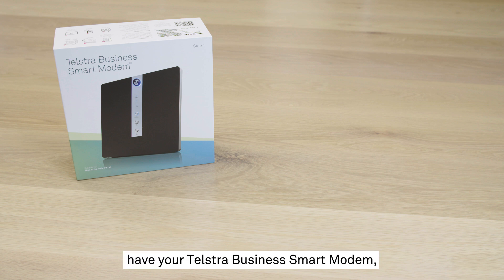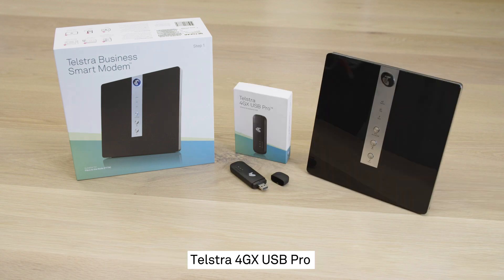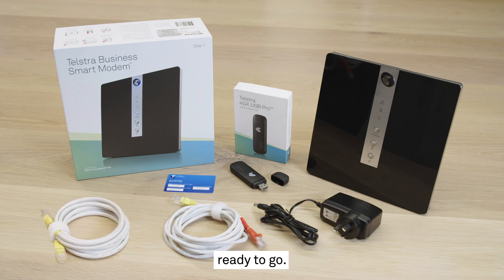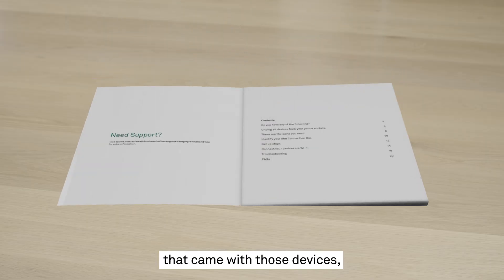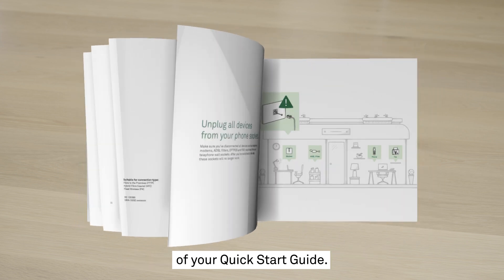Before we get started, have your Telstra Business Smart Modem, Telstra 4GX USB Pro, and any cables that came in the box ready to go. Be sure to take the time to read any information that came with those devices, especially the Incompatible Devices section of your Quick Start Guide.